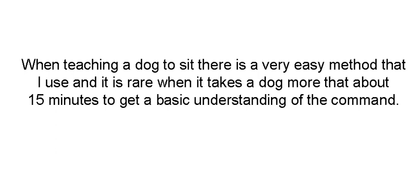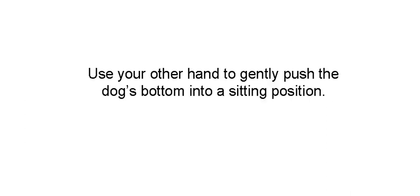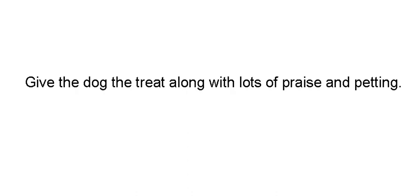It's rare when it takes a dog more than about 15 minutes to get a basic understanding of the command. Start off with a treat in your hand. Hold your hand over the dog's head showing the reward. Your dog's going to look up at the treat. Then use your other hand to gently push the dog's bottom into a sitting position. Clearly and firmly say sit. Give the dog the treat along with lots of praise, lots of petting, and lots of affection.